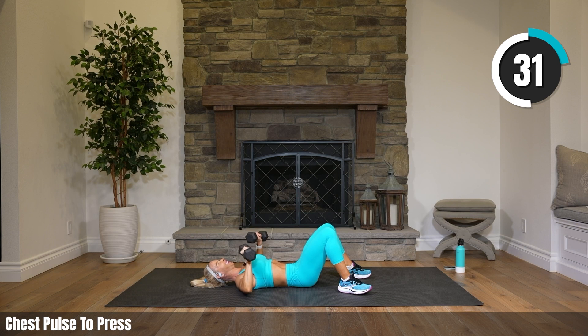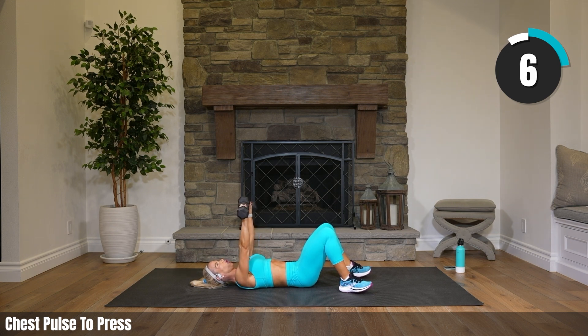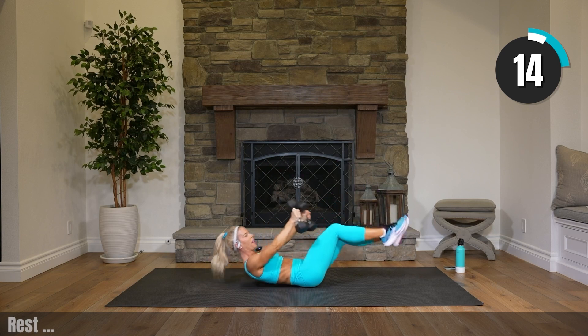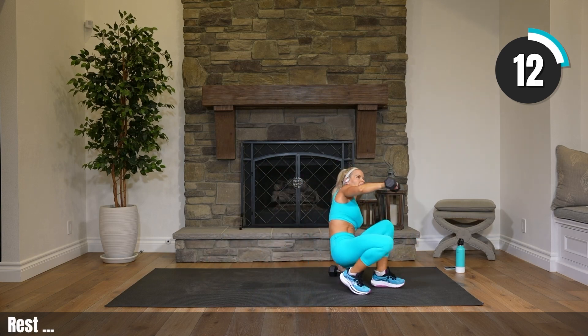Way to go, keep going — 22 seconds. I am getting so sweaty already. It's been a little bit humid here. Typically here in California it's not too humid at all, just the opposite. Bring your legs up, then roll yourself up and put your weights down.